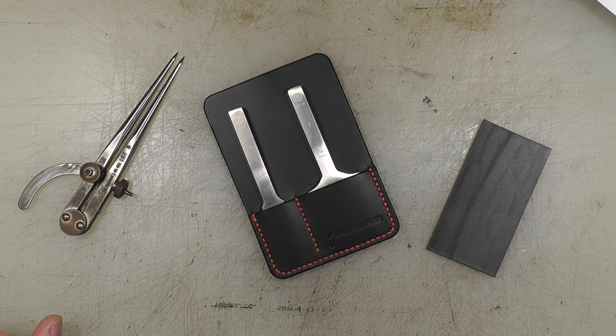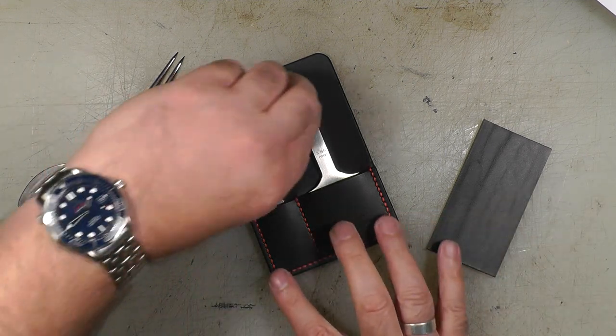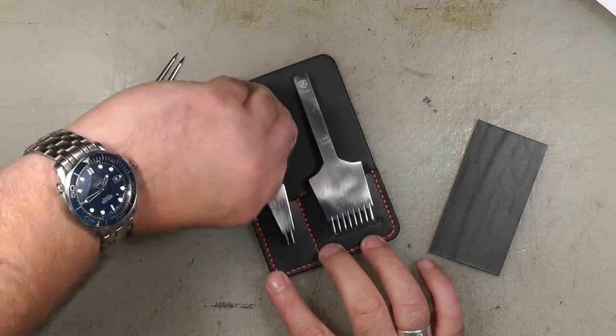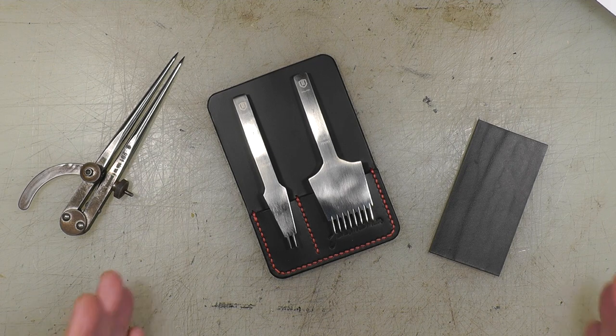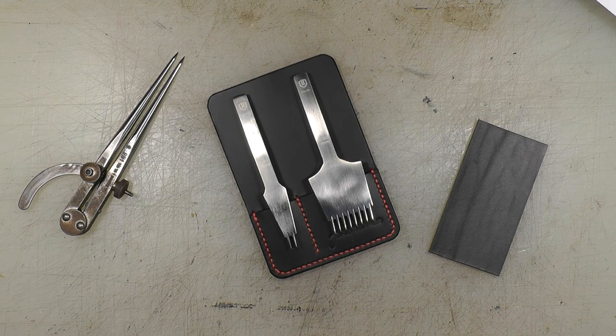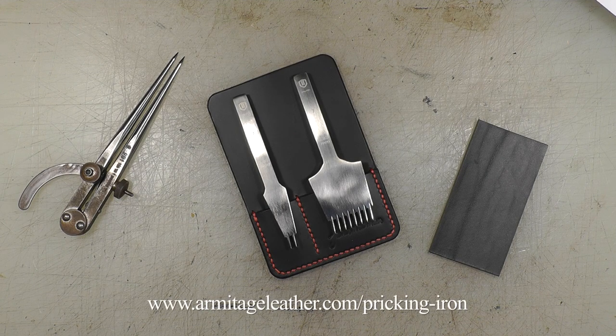I do like to engage with companies to find out if they've got any thoughts and feelings on their irons — what they're made from and their processes — so you can get all the information. All the information that I'm going to talk about and more is contained in the datasheet which is available on my website for free download.